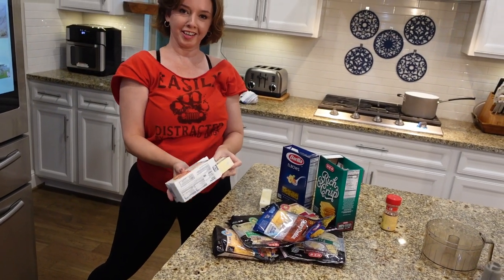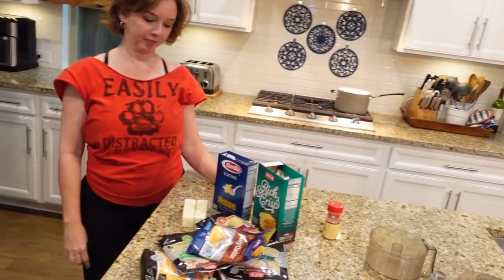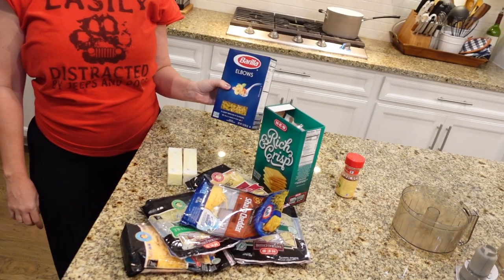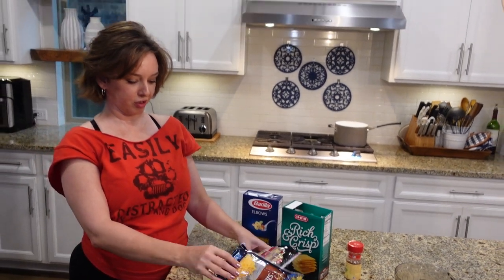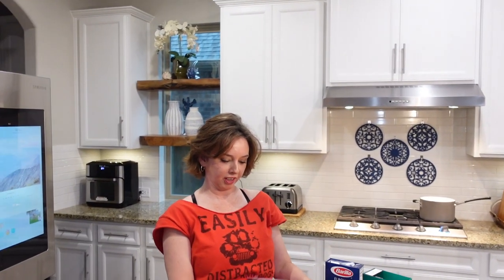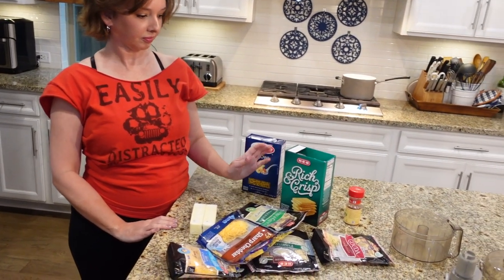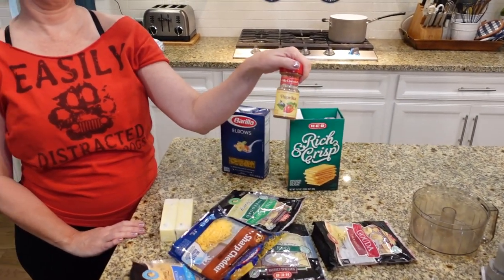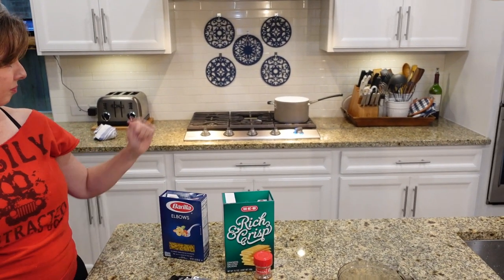Lori, that's a lot of random cheese - that's good stuff. So we've got just macaroni elbows, butter, a lot of random cheese - all the leftover cheeses I have in the fridge - some crackers, and paprika. Boil some water and cook the noodles.